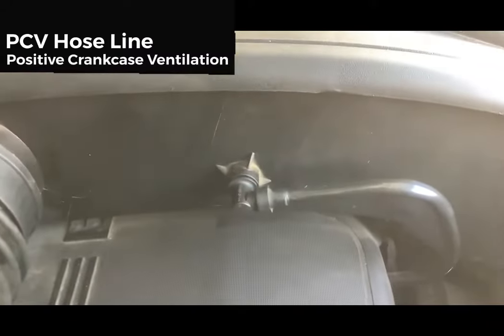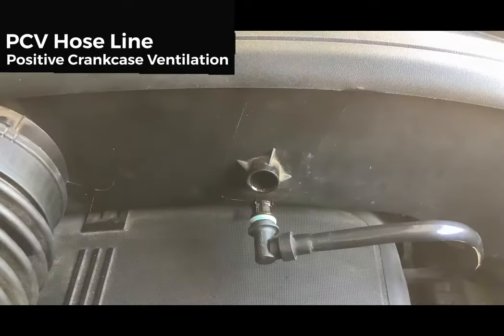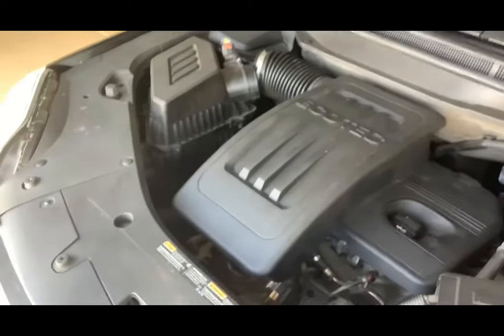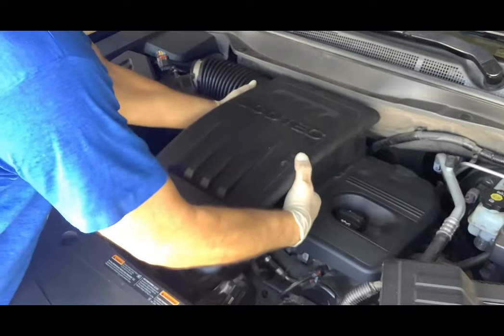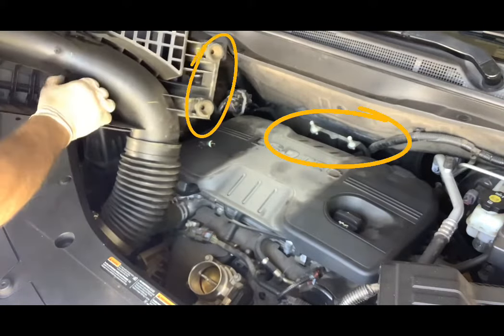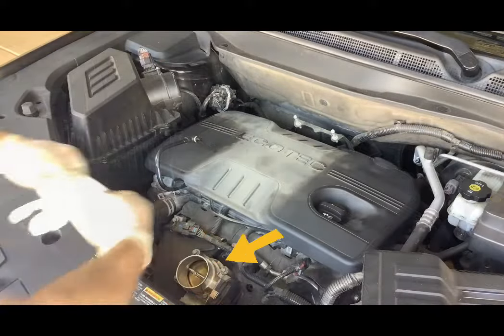Now on the left side, remove the PCV hose line from the air box — firmly grab the insert and pull. Then grab the air box, give it a little rocking, and pull up. Note that the air box is held in by two push pins and two grommet inserts on the bottom side.